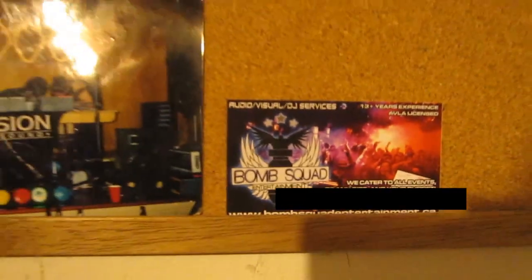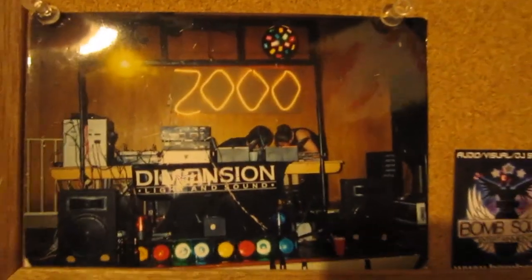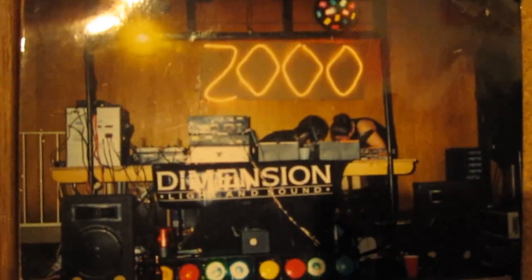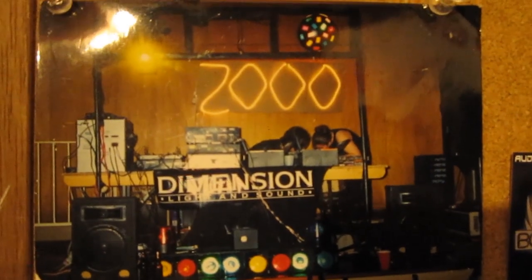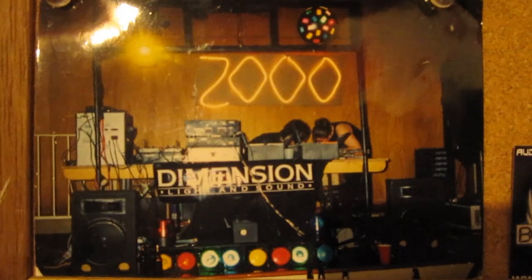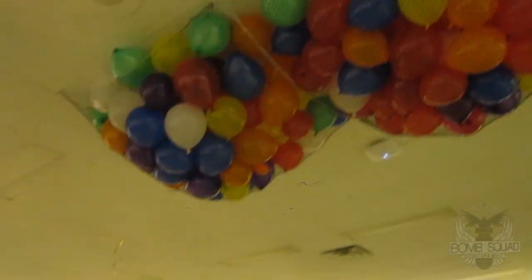Happy New Year, folks! It's Tim from Bomb Squad, and I'm just getting packed up now to head over to the hall and set up for tonight's New Year's gig. Ironically enough, I came across this old picture of the Millennium Social my friend and I DJ'd at 14 years ago to this date. Yikes, what a messy setup. Things sure have changed over the years.